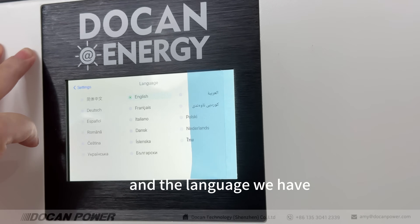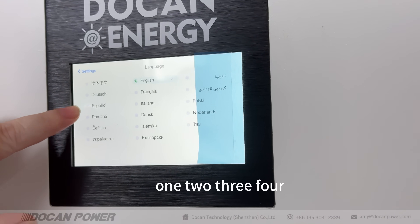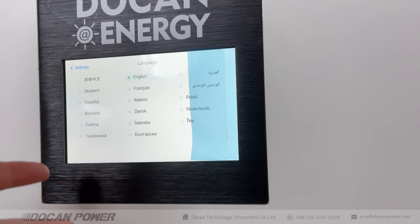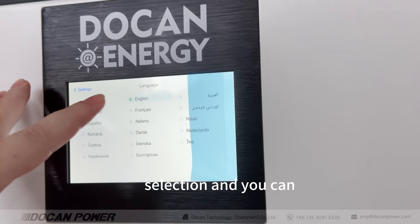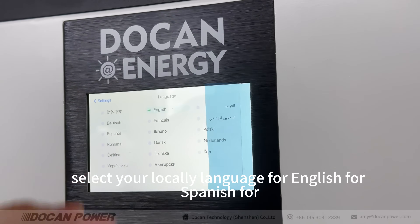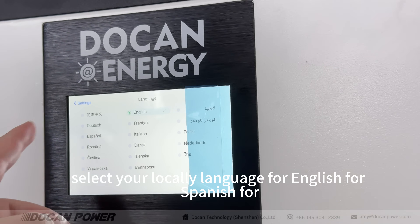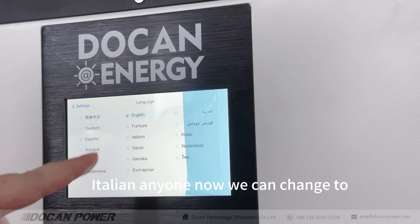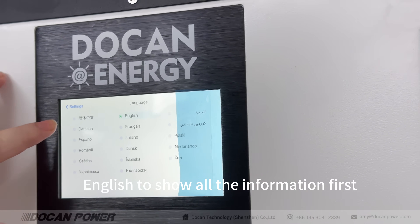For the language setting, we have 17 languages available for selection. You can select your local language — English, Spanish, Italian, or any other. Now we can change to English to show all the information first.